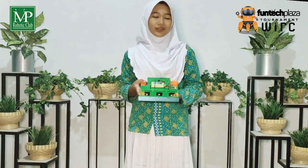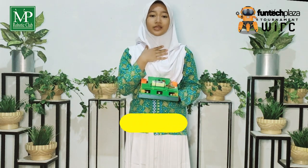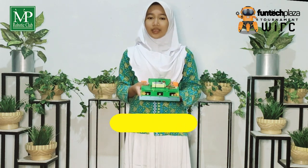Assalamualaikum warahmatullahi wabarakatuh. Hello everyone, let me introduce myself. I'm Shahla Zadzal Vanadya and Lidaul Aurya Fultri from SRS Robotics Team, MTS Kemalongnan UIA in Jakarta.